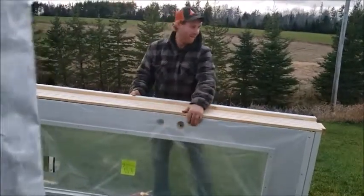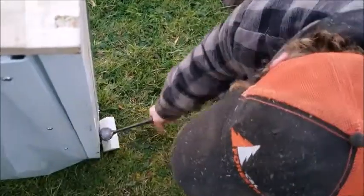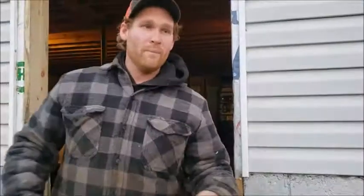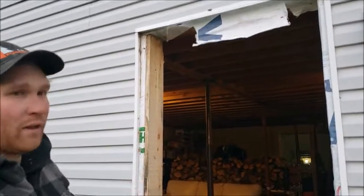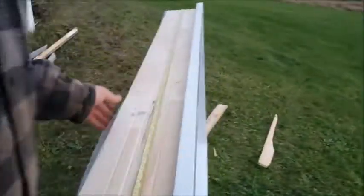I'm just going to double check the measurements, because then I'll put the silicone to the frame, and then we'll put the door up in place. Make sure this is exactly what we want.